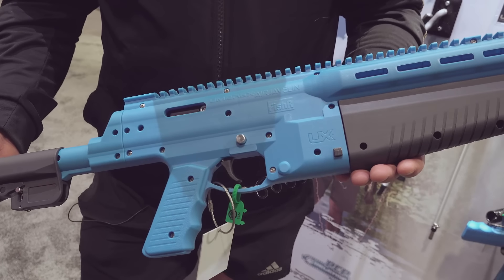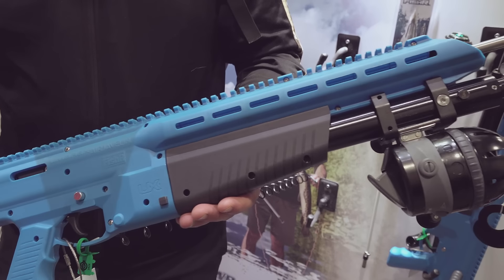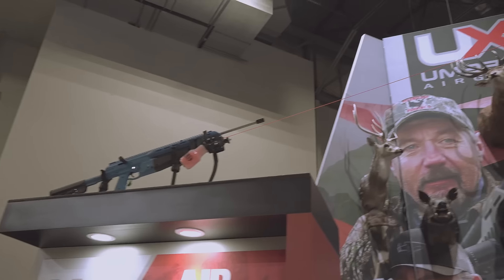These air bolts weigh a little over 1,200 grains, moving about 100 feet per second, so you get about 28 foot-pounds of energy — definitely enough energy to pin a stingray down to the bottom of the ocean, or a gar, or a sheepshead. Really wicked setup.